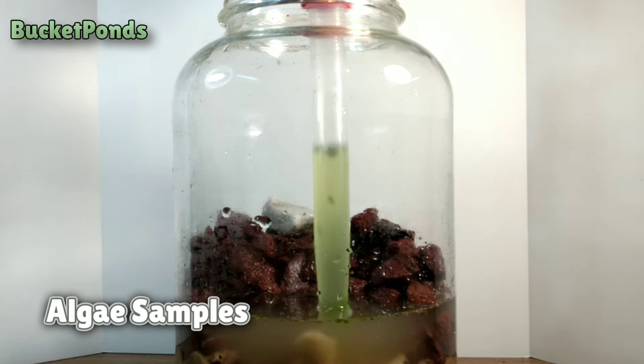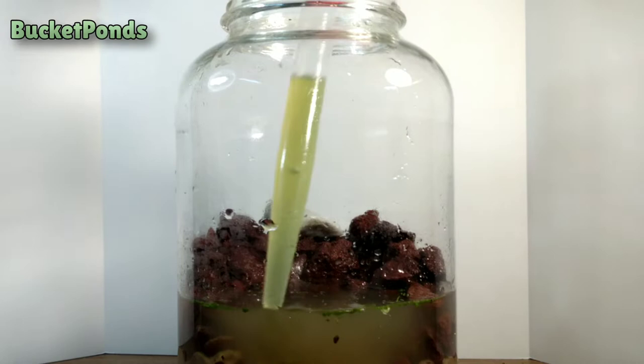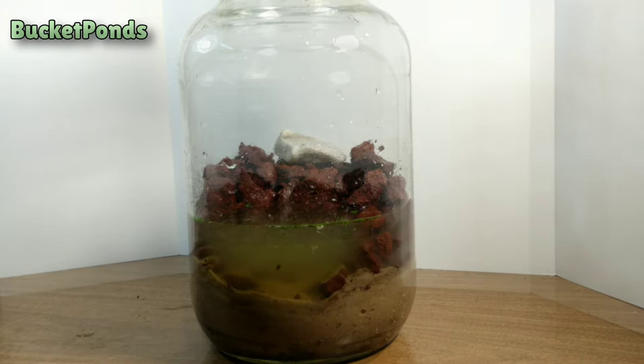Now we're adding algae samples. This is green water algae, which is very good at producing oxygen. It should act as a long-term food source for the pets inside the foundation of our ecosystem. It looks pretty good — pretty happy with this so far. It's a little rough, but all of my projects look a little strange.